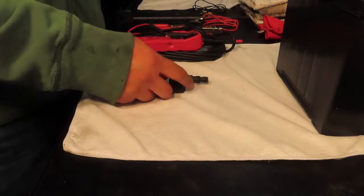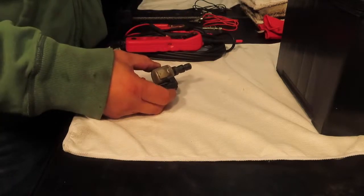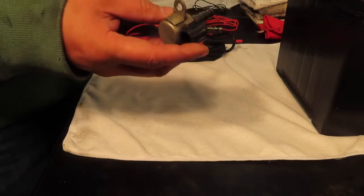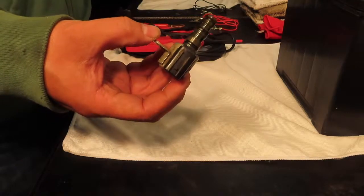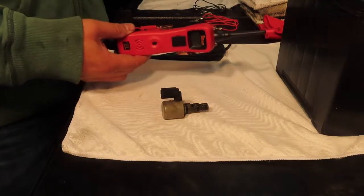Hello everybody. Today we're going to test if this solenoid still works — if it opens and closes. I will be showing you how to test that with a power probe.